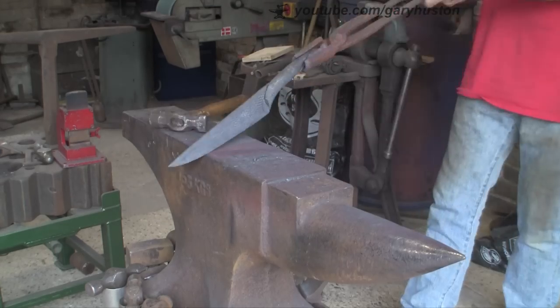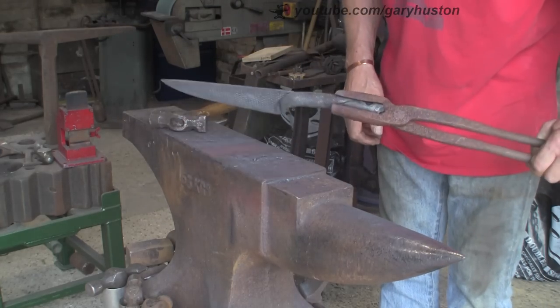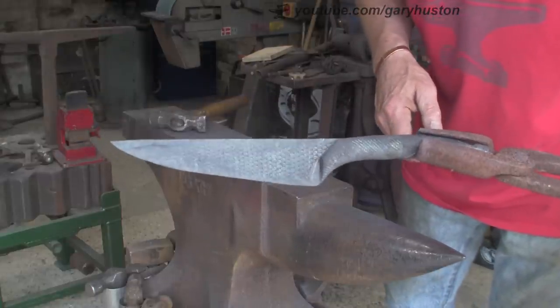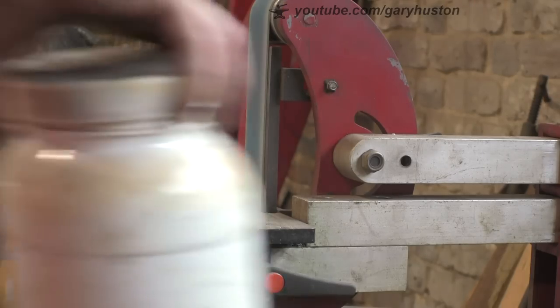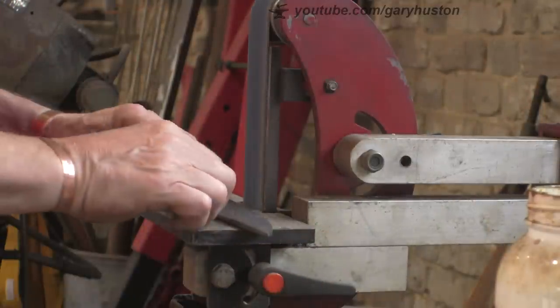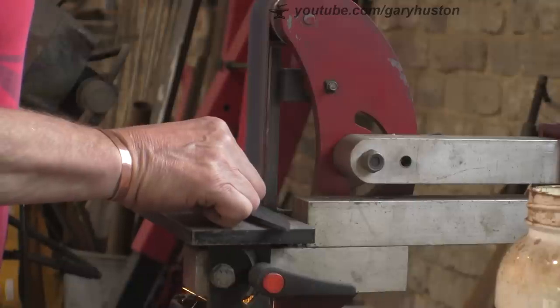A lot of fine tuning again, trying to keep it straight. That is just about it - I think I'm going to call it a day at that and hit the grinder. I like that, I like the proportions - handle to blade. Now I've got a 40-grit ceramic belt on there and I'm just going to define the shape first, both top and bottom.